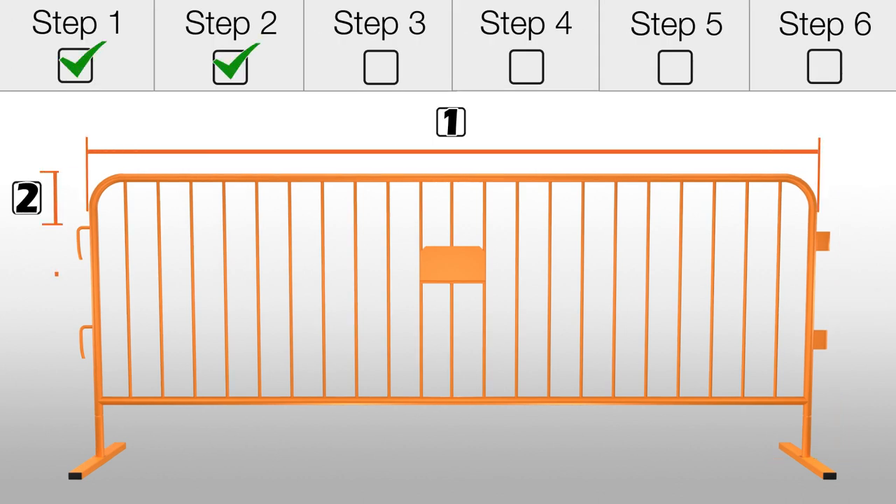Once you have collected all measurements, we recommend you record them in the spec sheet provided and send them over to us.